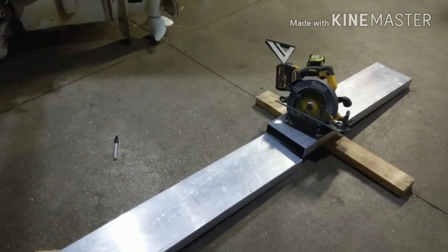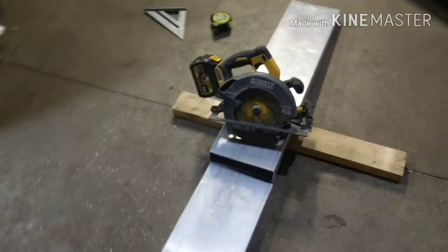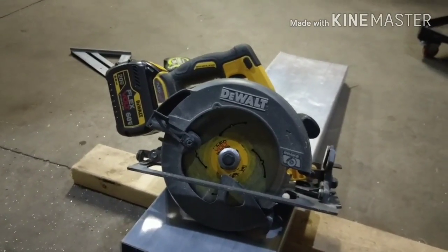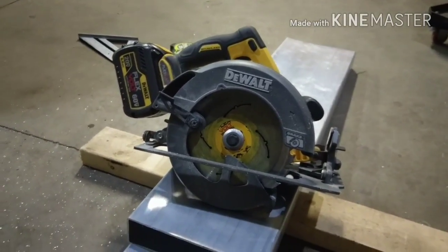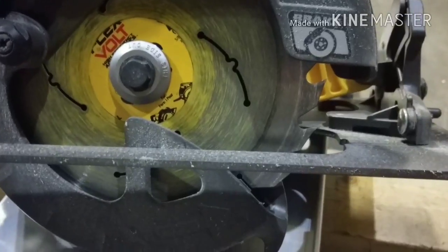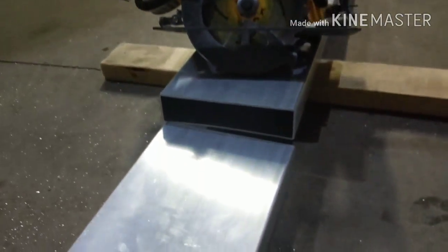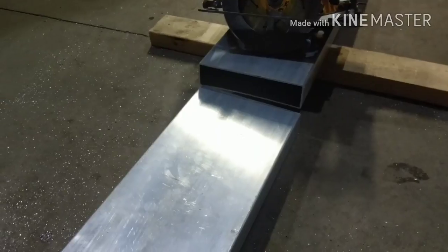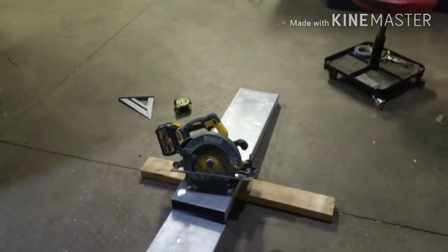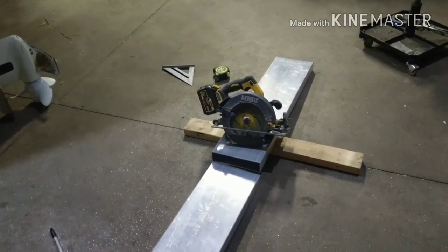In case this is your first video on my channel and you're wondering how to cut aluminum or what I use — I use your normal skill saw. This one happens to be a DeWalt FlexVolt 60 volt circular saw, and it is awesome. For the blade, I use your everyday average normal wood blade. This is the stock blade that came with this saw and it cuts through this aluminum like butter — it works phenomenal. I've cut up to half-inch thick aluminum with a circular saw. I probably wouldn't go any thicker than that, but not every day you're using half-inch thick aluminum.